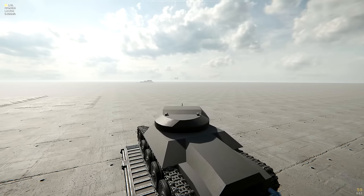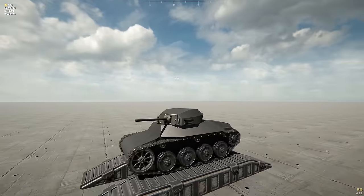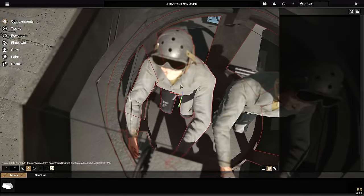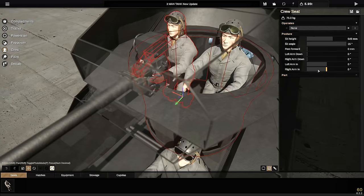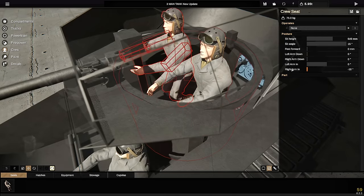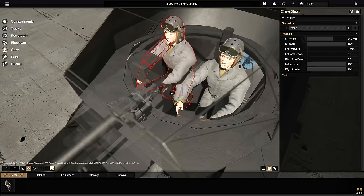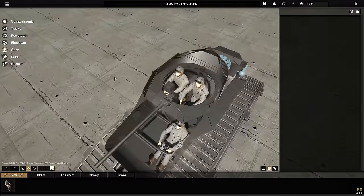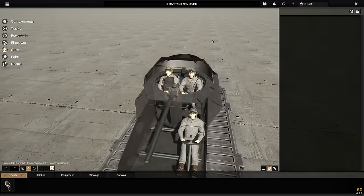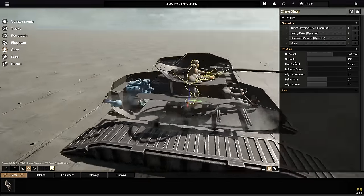He can actually aim the gun from side to side - that's totally working. Then we need another crew member who is essentially the same guy. We need him to fit - right arm in, raise him up slightly, left arm in as well. There we go - we just need him to fit. Hey, there we go! So we got two guys in the turret: one is gonna be the loader, the other is doing all the other stuff for the turret. And that's it - we got a three-man tank with three men in it.